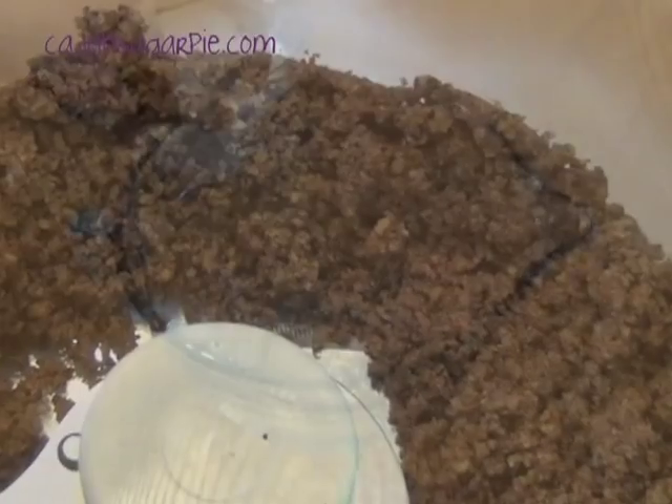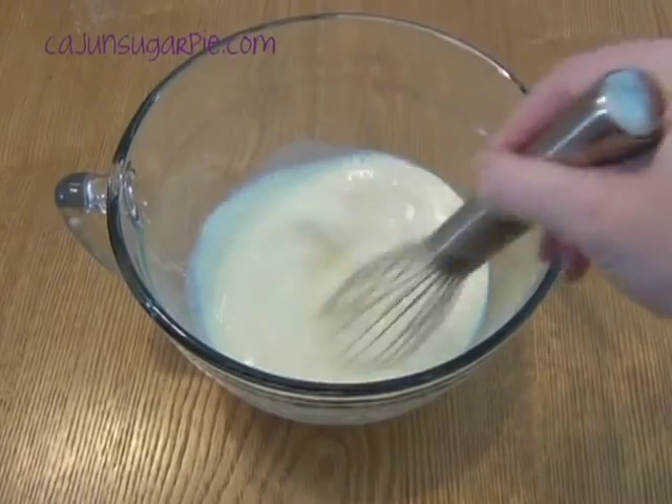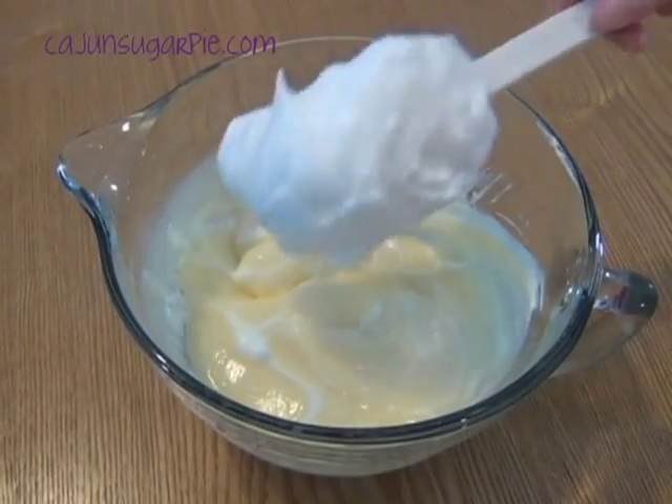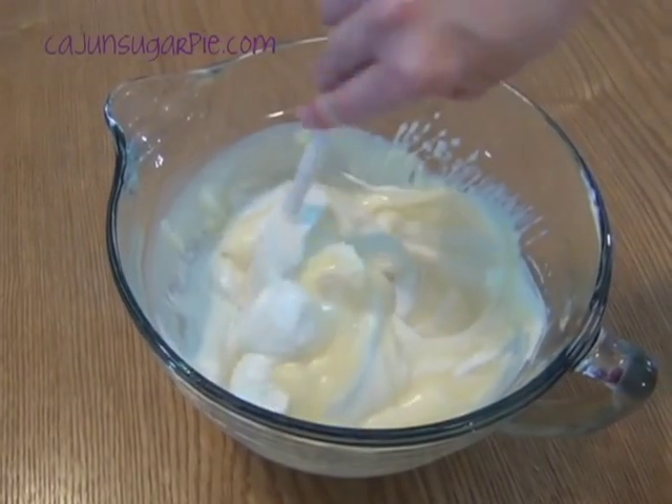In a large mixing bowl, whisk together the pudding mix and milk for two minutes or until the mixture starts to thicken. Fold three quarters of the tub of whipped topping into the pudding until smooth and well combined.